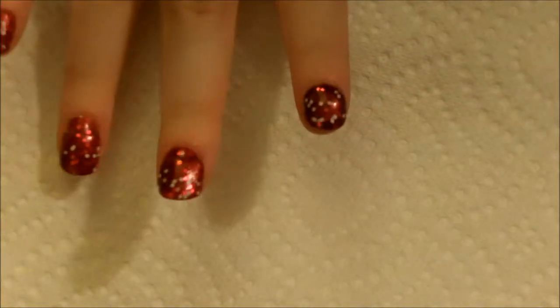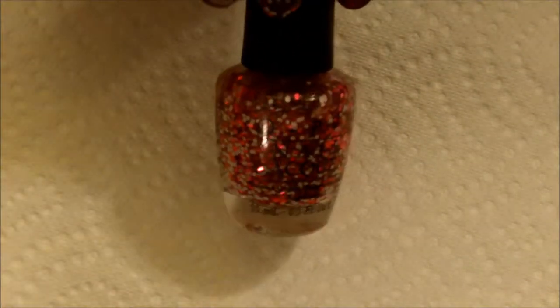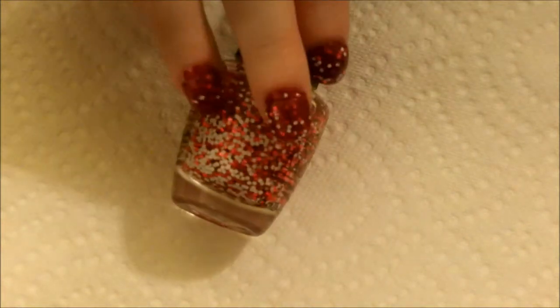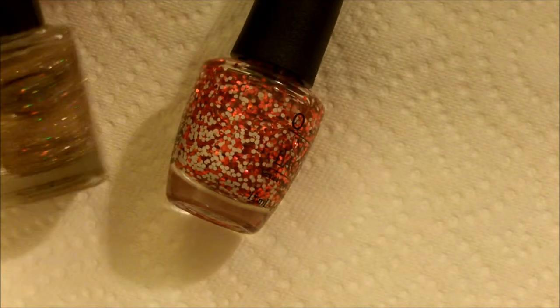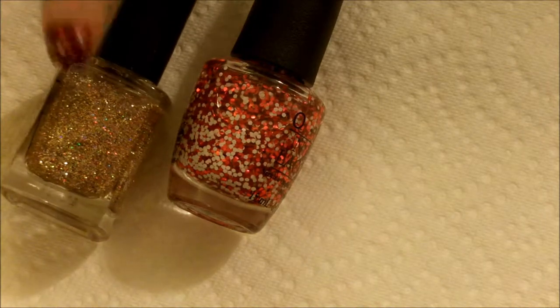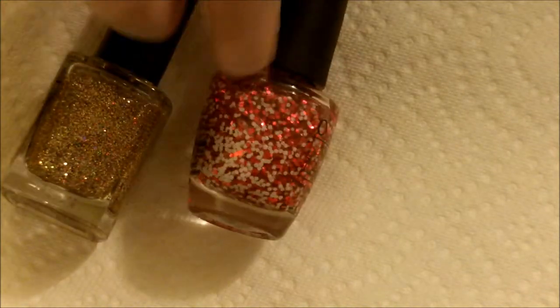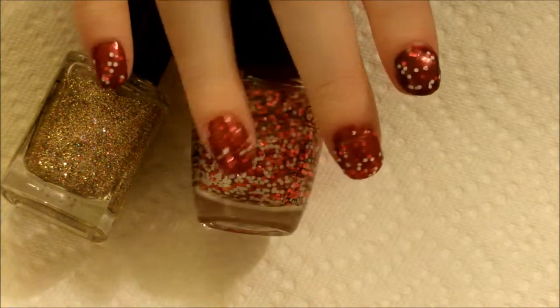So the first one, which I already attempted to do, but I just thought it's going to be super clumpy, is using a glitter polish. The one I chose was going to be too clumpy — it just depends on the type of polish you decide to use. Maybe if you chose something more fine, it would work a lot better. This one is more sparse and you really have to dig in there to get the glitter out, so I don't really recommend covering up a cracked area with that type of glitter.